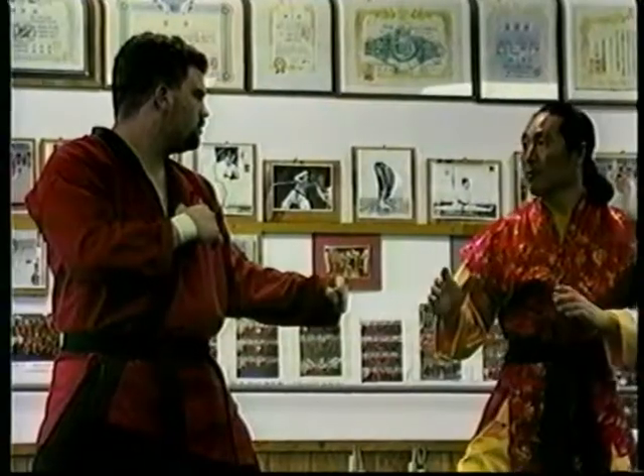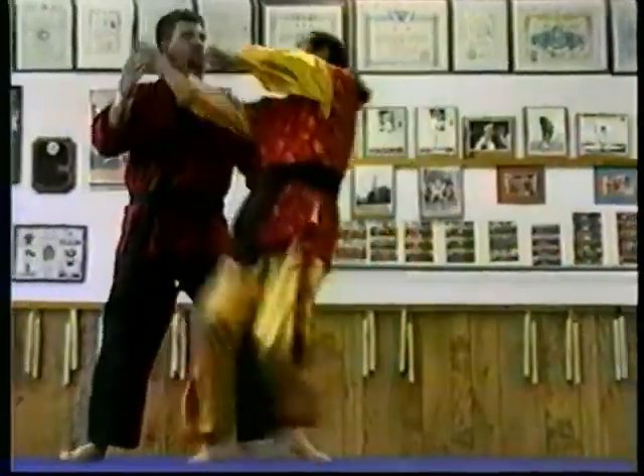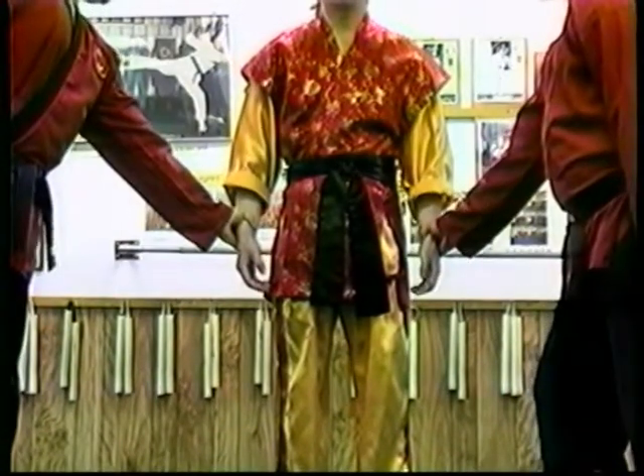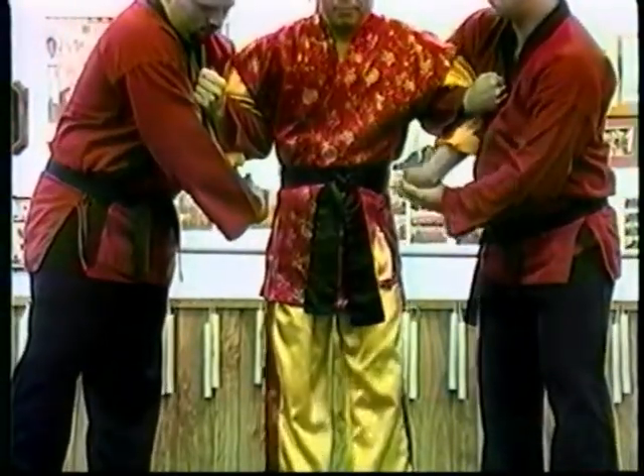Neck pressure points. Our previews are only samples of each tape. All techniques can be learned easily with slow motion and clear explanation. Two people grab: inside arm, outside arm, both arms, under arm, under arm, and joint lock.